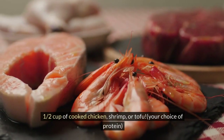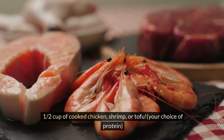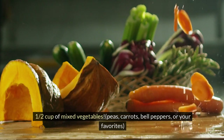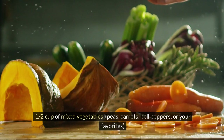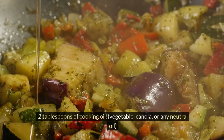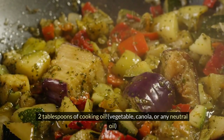Half a cup of cooked chicken, shrimp, or tofu — your choice of protein. Half a cup of mixed vegetables: peas, carrots, bell peppers, or your favorites. Two tablespoons of cooking oil — vegetable, canola, or any neutral oil.